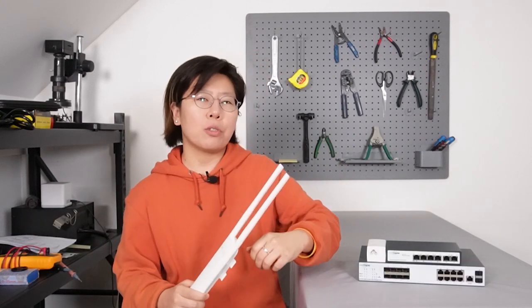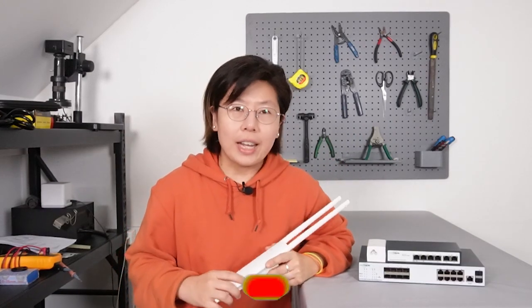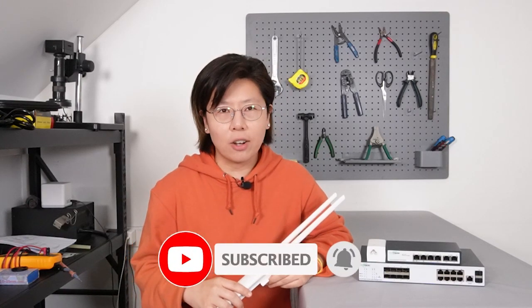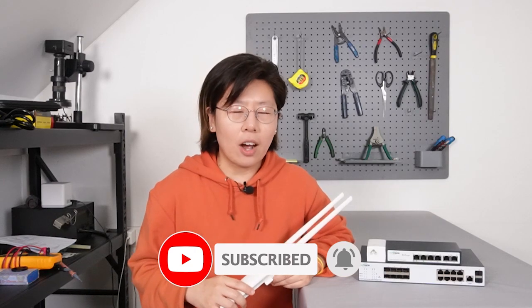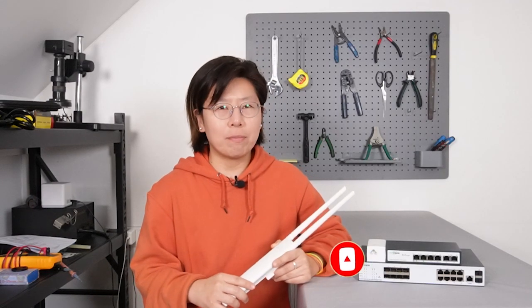But before we jump to the video, make sure you hit the like button and subscribe to our channel, Fast Cabling. And make sure you hit the bell icon so you won't miss any of our updates.